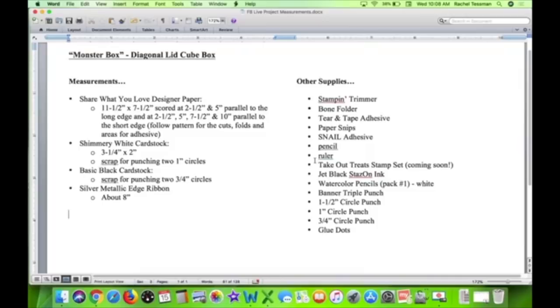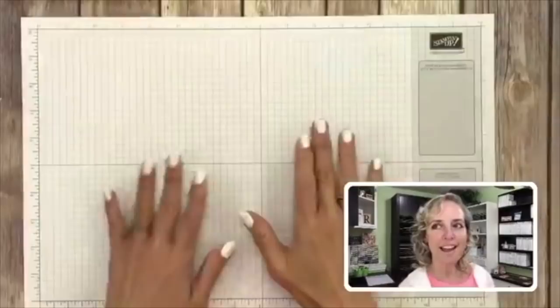All right, are we ready? I'm so excited — this is such a cute box! I'm gonna get my screens ready on the computer and do the picture-in-picture thing. I have to use some little tricks here. Let me move this over — here's the box, and we are ready to roll.